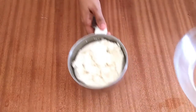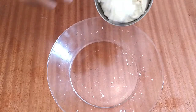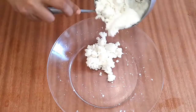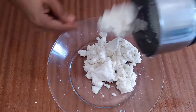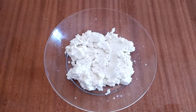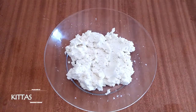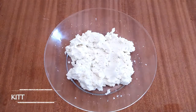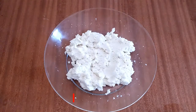Pour the paneer in a pan. Now we are going to work with the pan.